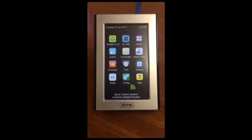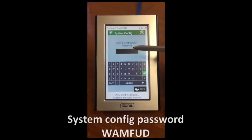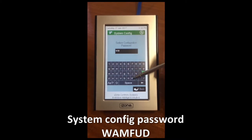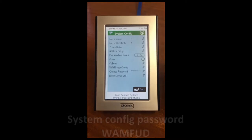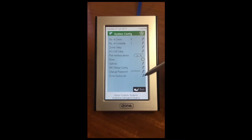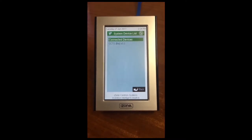To check if your iZone system is iLight ready, you need to check which versions your iZone touchscreen and CPU have. At the home screen, you will press the config button and then type in the password WAMFOD. You go to iZone device list and press the pencil and wait for a couple of seconds. The screen will populate the versions of all the iZone parts in your system.